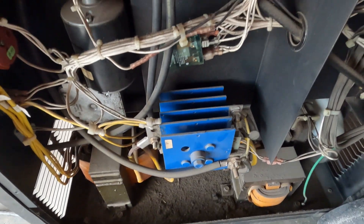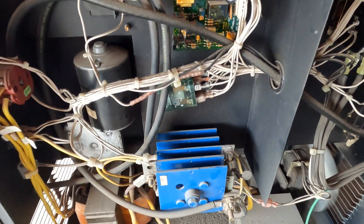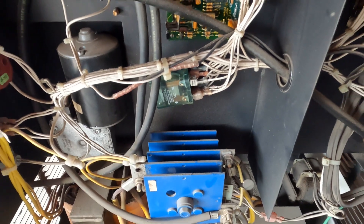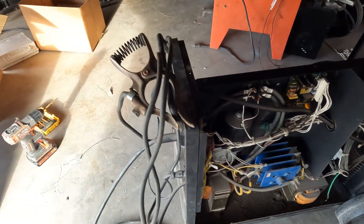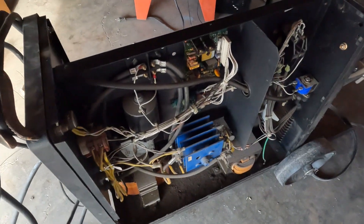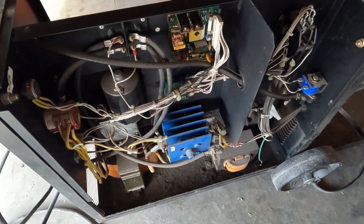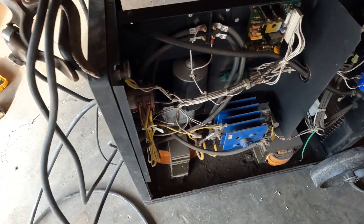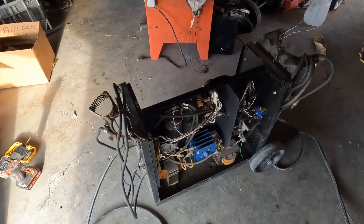All I had to do to fix this thing was clean the contacts on that relay. So there you go folks — there's one fix for the Miller. I know other Miller models have this same exact problem, and maybe this will help you figure it out. Not too hard to take apart — took me about five minutes, just a bunch of quarter-inch head screws. I'm good to go again until that relay gets dirty again. Have a good day, thanks for watching.